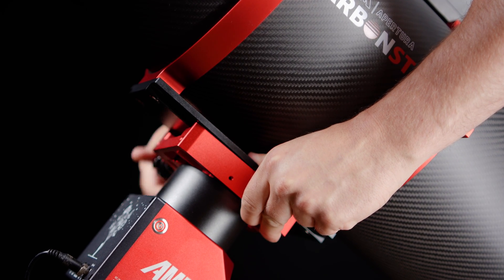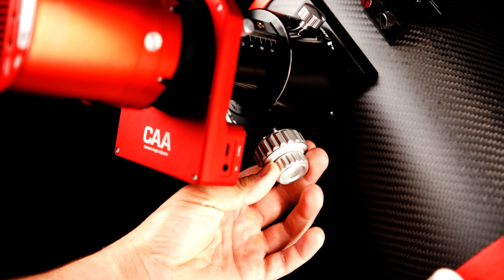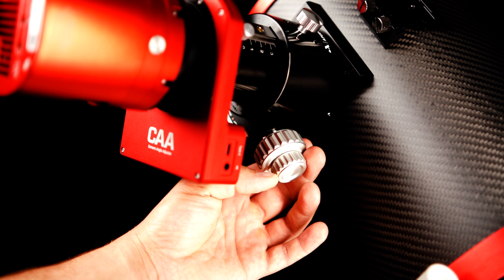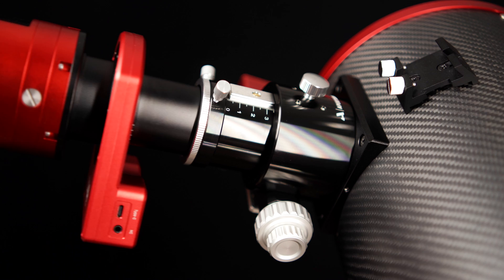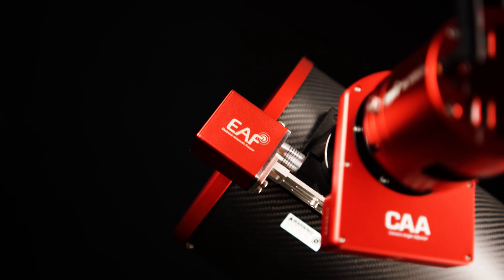This ensures stability when attaching your OTA to an equatorial mount and completely eliminates the back and forth wobbling that happens with traditional 2-point mounting systems. To help carry larger APS-C cameras and other accessories, the new Carbon Star 8-inch comes with a 2-inch rack and pinion dual-speed 10-to-1 ratio focuser, designed with a tight-fit draw tube to help minimize any tilt in your imaging train. The focuser is, of course, EAF compatible.